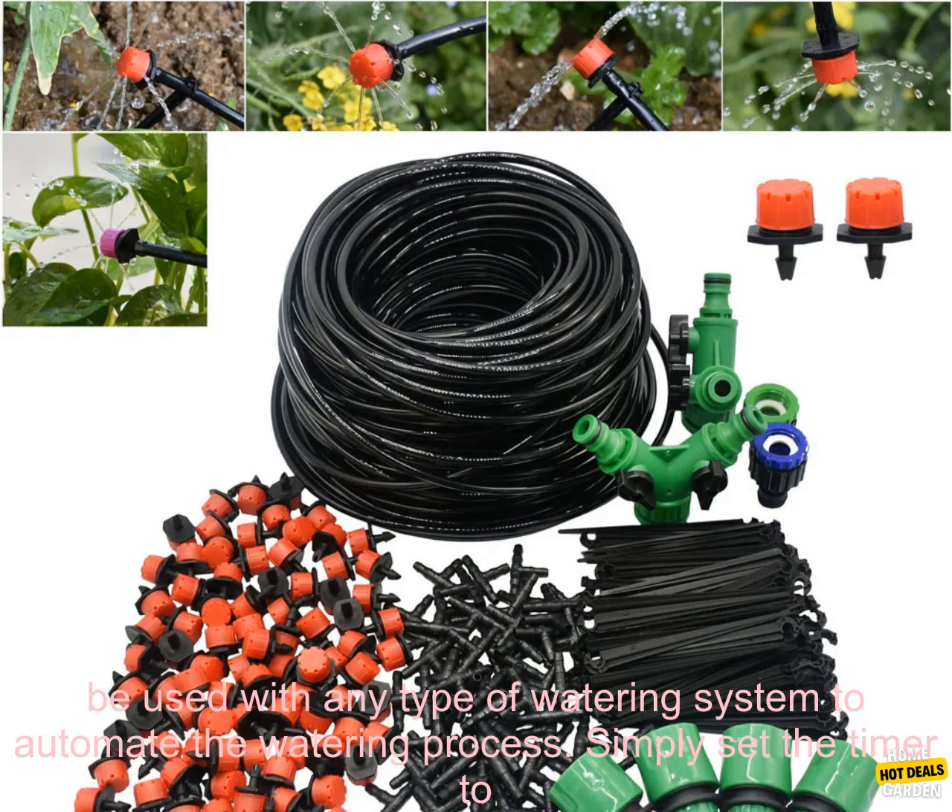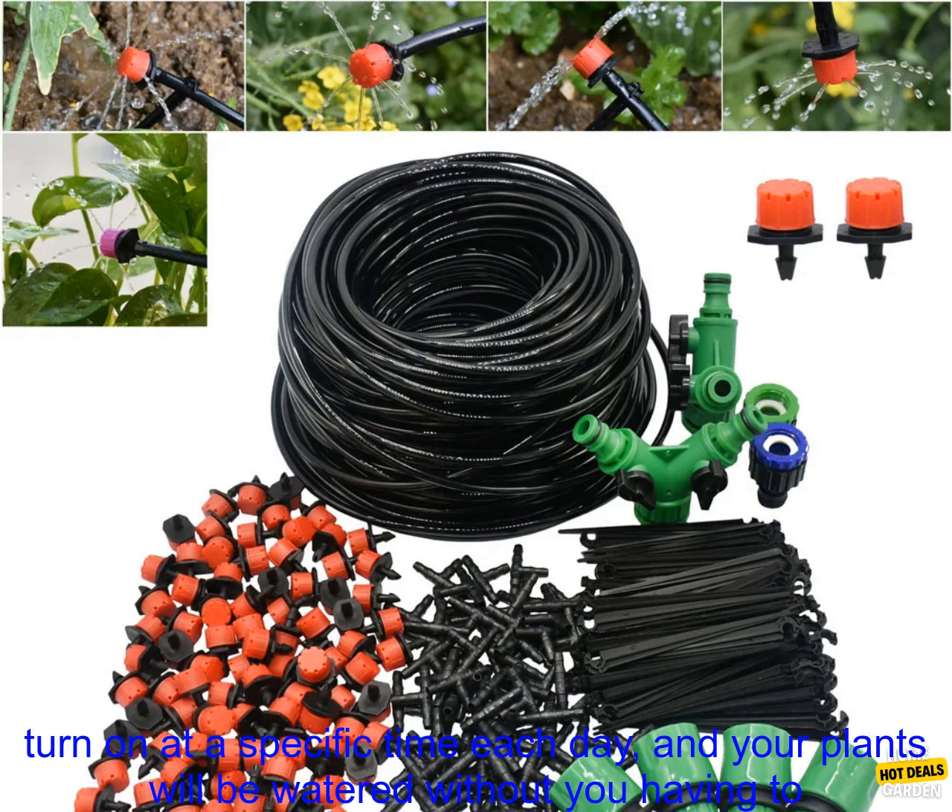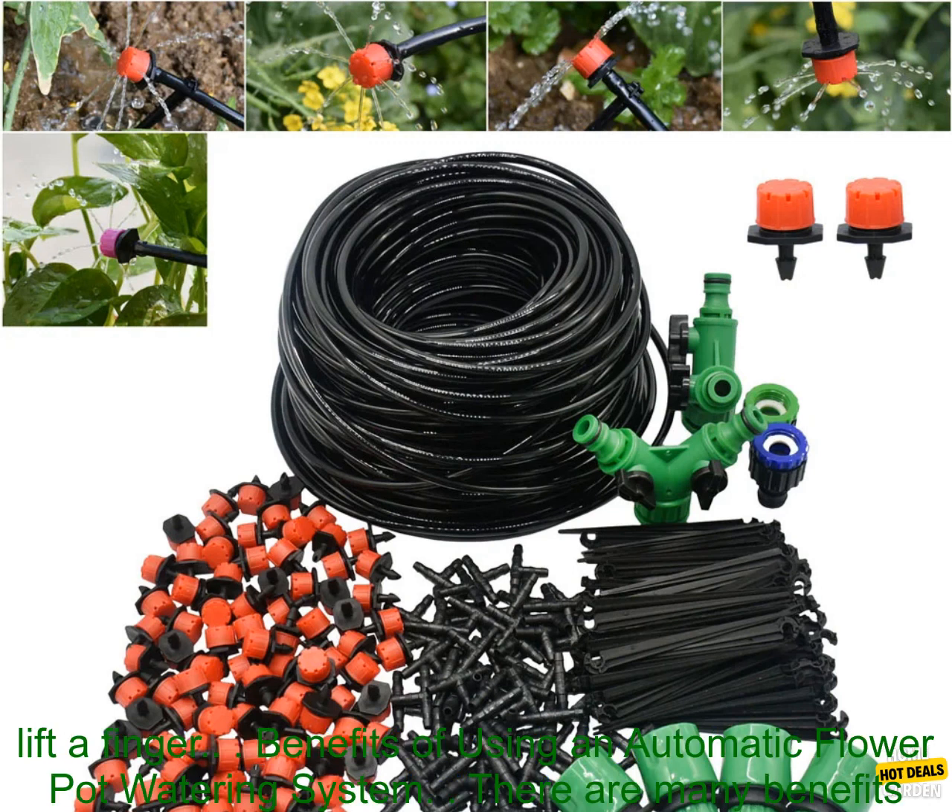Watering timers can be used with any type of watering system to automate the watering process. Simply set the timer to turn on at a specific time each day, and your plants will be watered without you having to lift a finger.